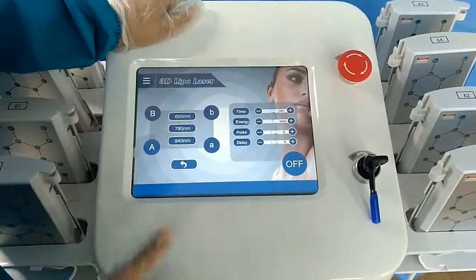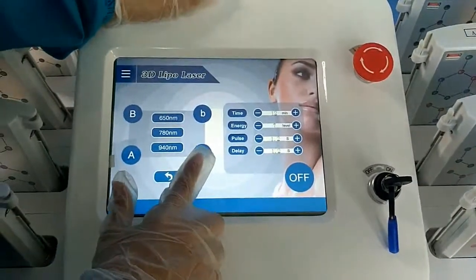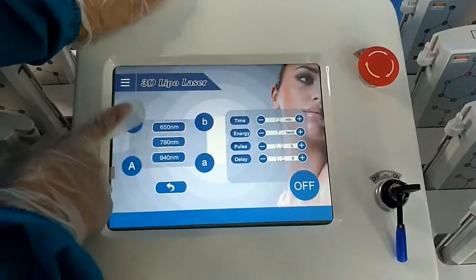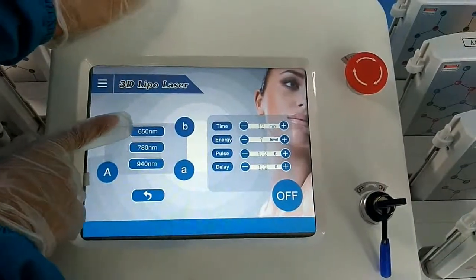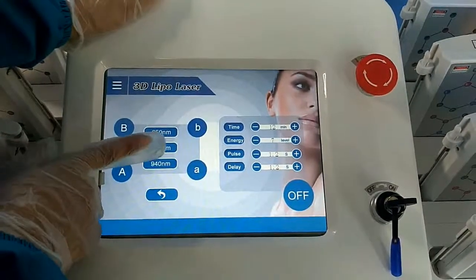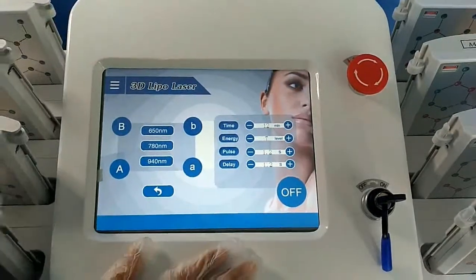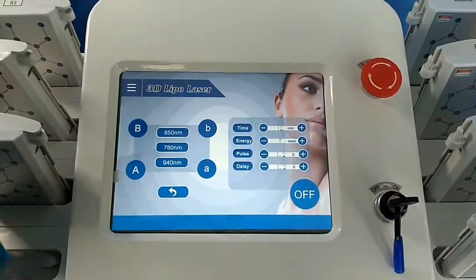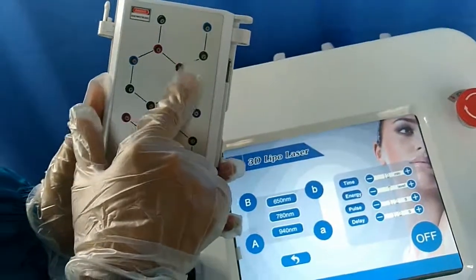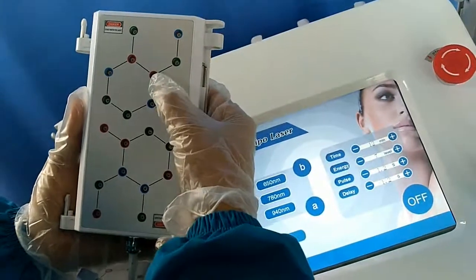Let me introduce this machine in detail. Big A and little A — you can see there are three wavelengths. First, 650 nm. Second, 780 nm. And the last one is 940 nm. There are three colors for the little lamps: the blue one, green one, and the red one.